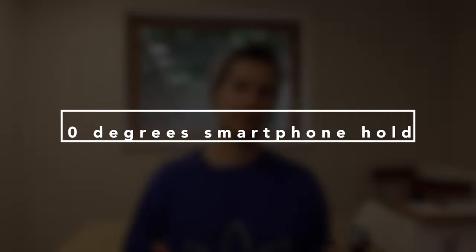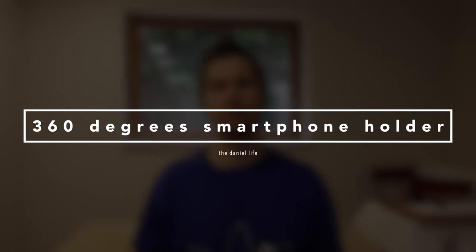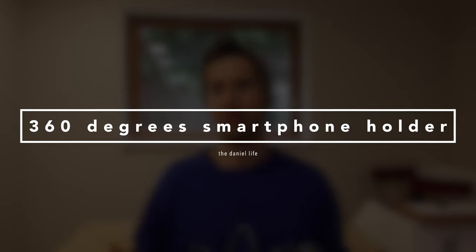Hello everyone! Welcome to another sponsored product review. A company called SmallRig, which does awesome products when it comes to photography, asked me if I would like to do some reviews about their products.